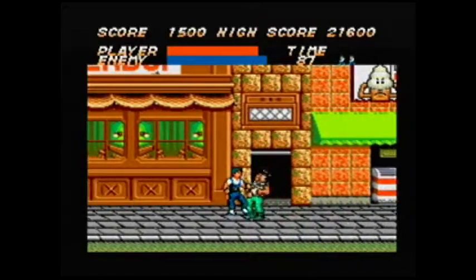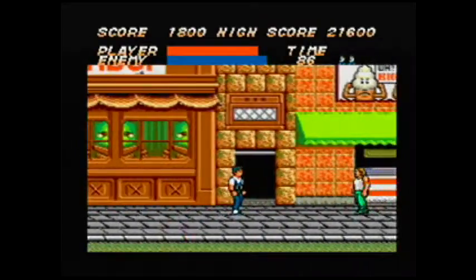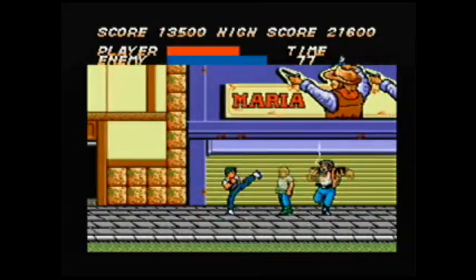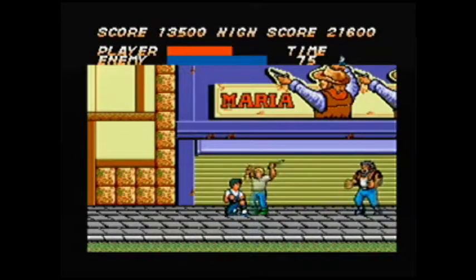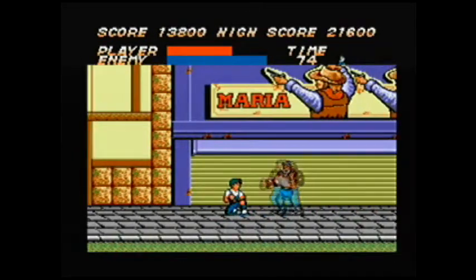I remember the game, I used to play it a lot. But I consider this to be a clone of Double Dragon, or an attempt at one, but there's no other character here — it's single player as far as I know.